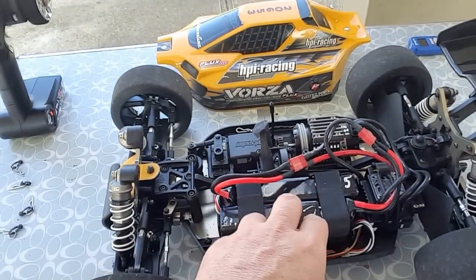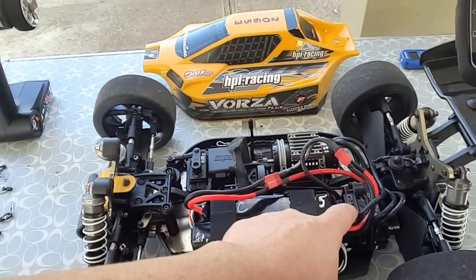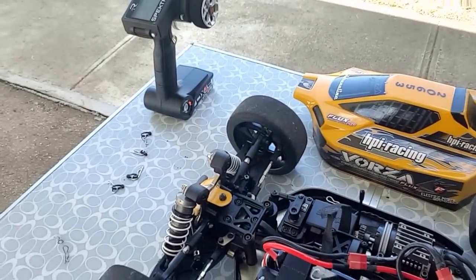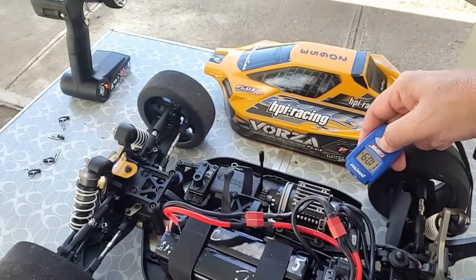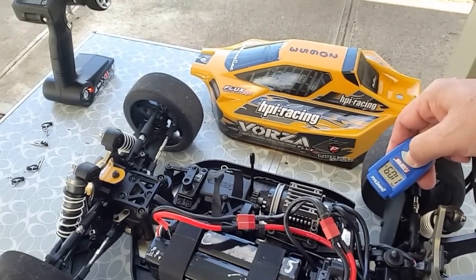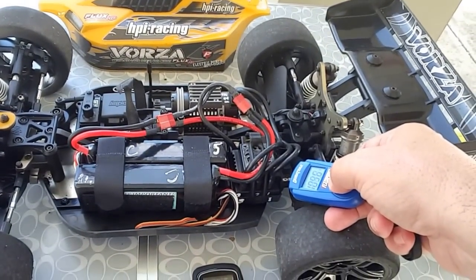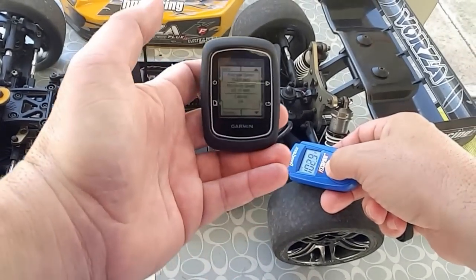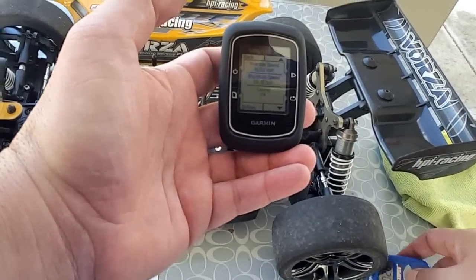That's 68 miles per hour with two batteries — six cell — Mamba Monster ESC and the Flux motor. How about temperatures? Motor: 112, 111, 111 degrees. Speed controller: same thing — 110, 111. Working fine for 68 miles per hour. Thanks for watching.